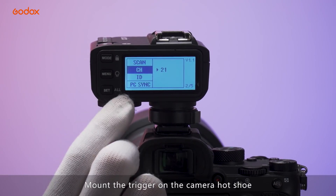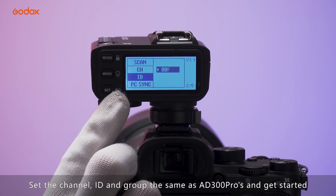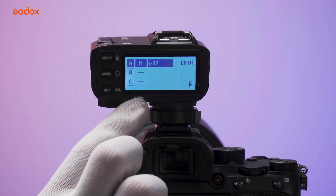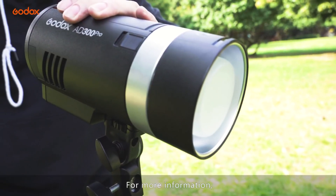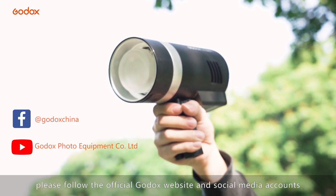Press any button to confirm the setting. Mount the trigger on the camera hotshoe. Set the channel, ID, and group the same as the AD300 Pro to get started. This is the tutorial of AD300 Pro. For more information, please follow the official Godox website and social media accounts.